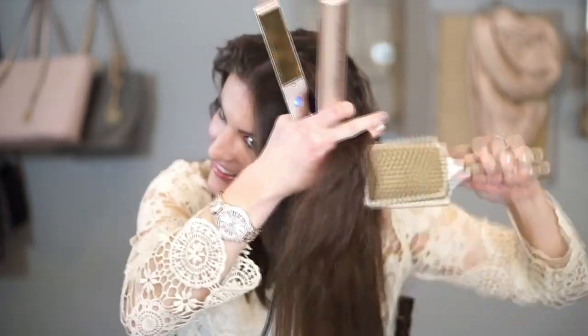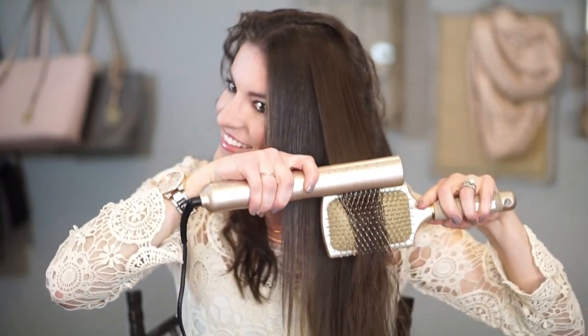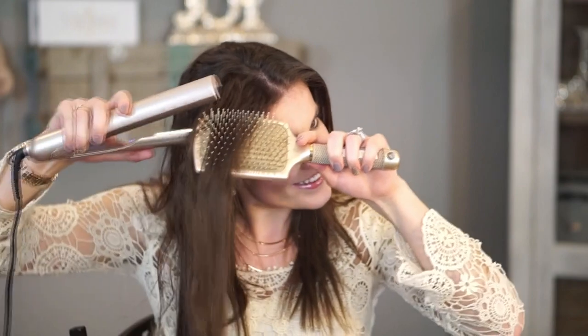Making one single pass over a strand and not going over it again is the best way to keep your hair healthy while using heat on it. Similar to going slow with the iron, if you heat it over and over, you will draw the moisture out again and leave it looking dull.